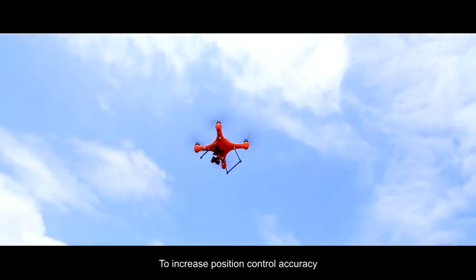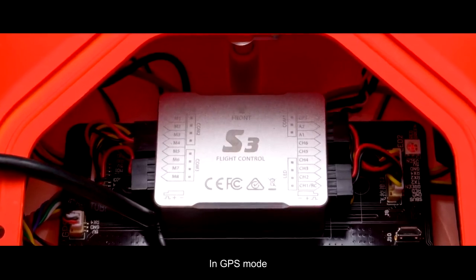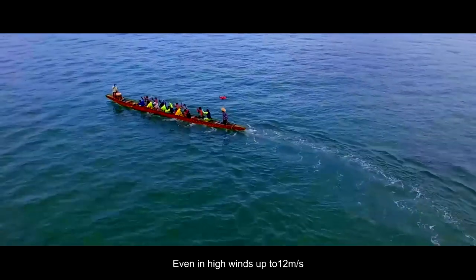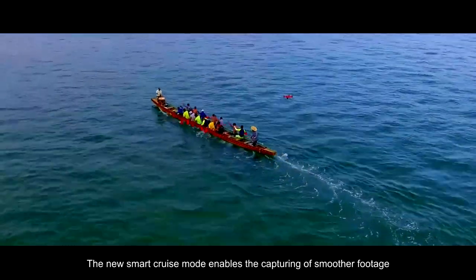To increase position control accuracy, we installed a new brain in the Splash Drone 3 — the S3 flight controller. In GPS mode and thanks to its new propulsion system, Splash Drone 3 will maintain its position even in high winds up to 12 meters per second. The new smart cruise mode enables the capturing of smoother footage.